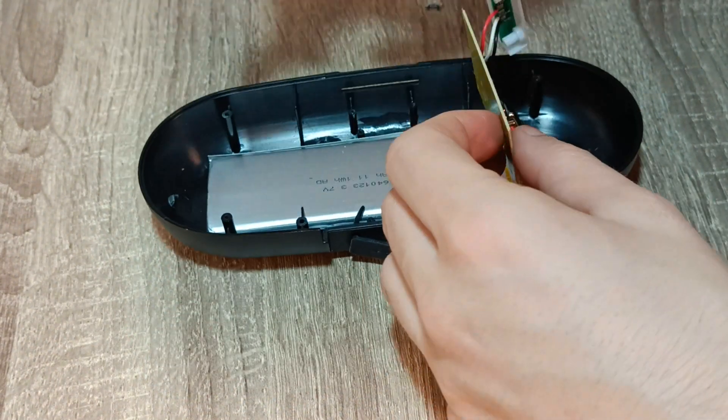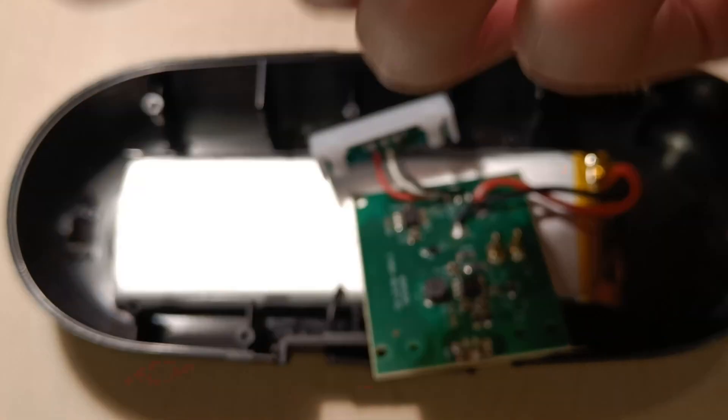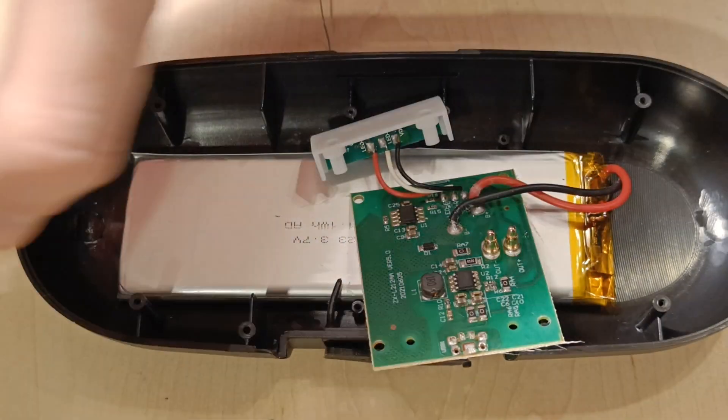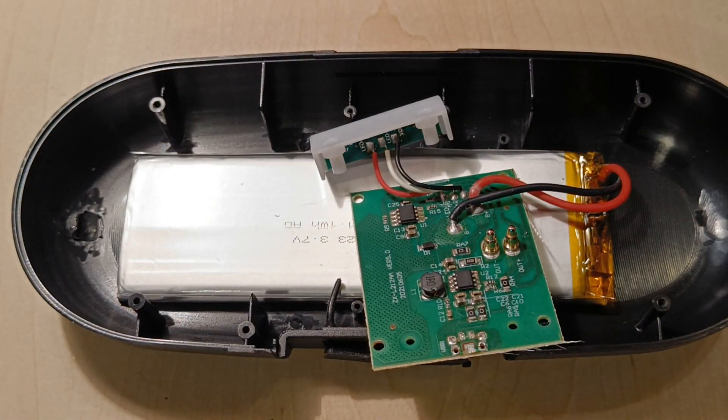The next part is soldering of the connector. You need flux, soldering wire, soldering iron, tweezers, and of course the micro USB connector that was torn off the circuit board.